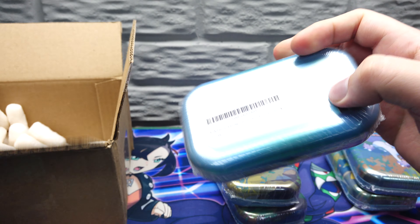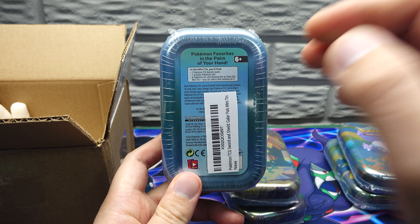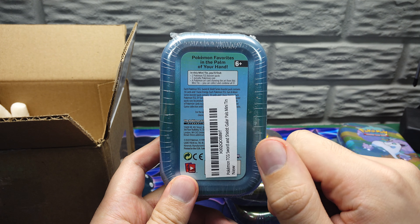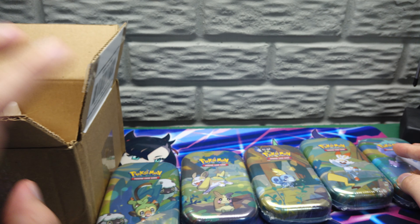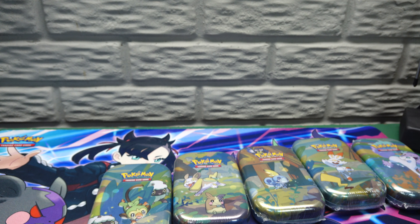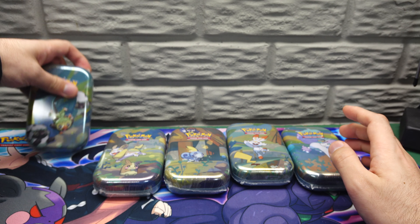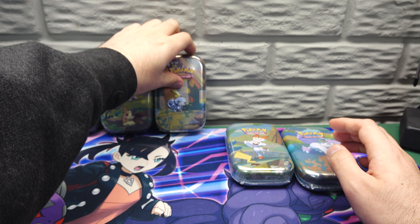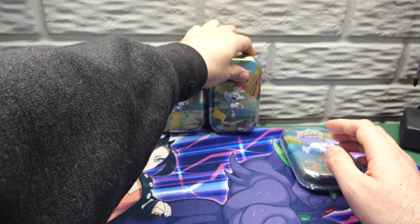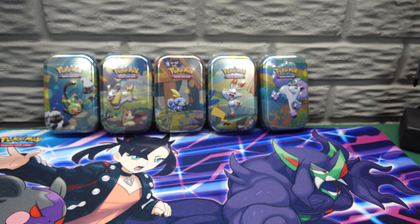Maybe something else. Let's read the back here — it includes two boosters, one metallic coin, and one Pokémon art card. I bought a pack that comes with all five. These are the ones I don't have — I actually have two different sets of the mini tins already, and this set is not the one I had. I found a seller that was selling them for a somewhat reasonable price with all five of the different tins.